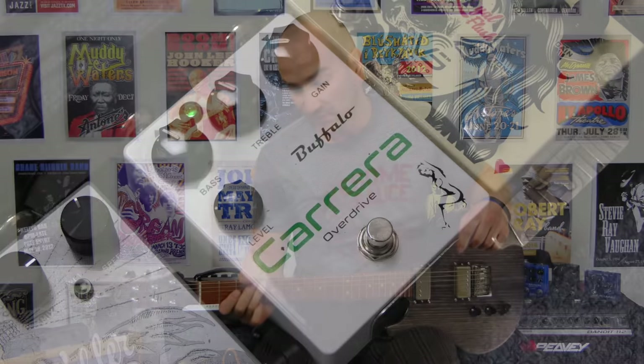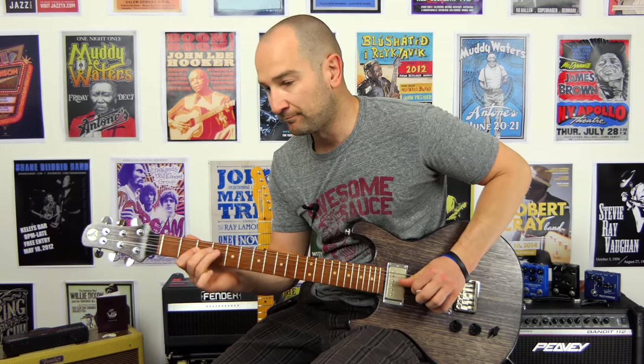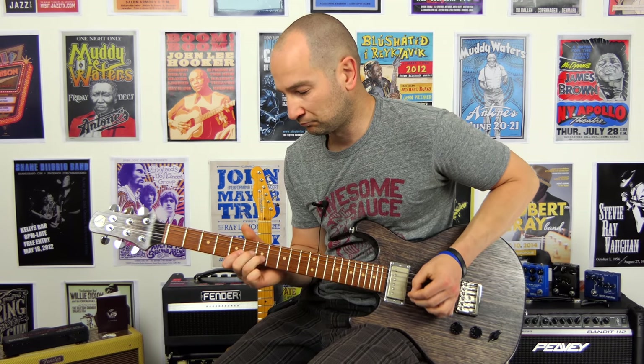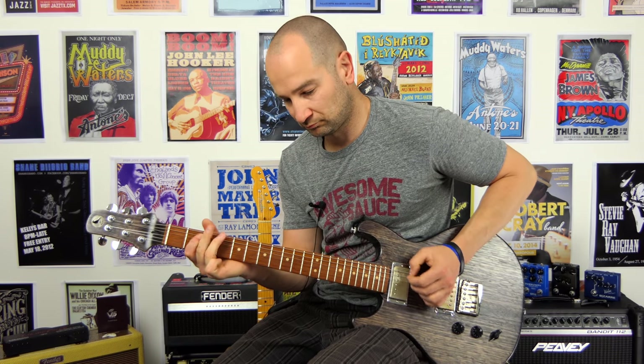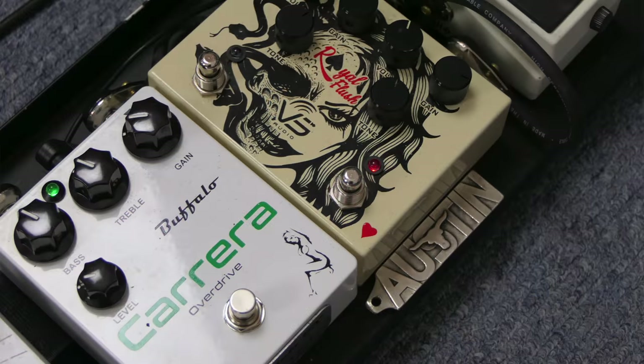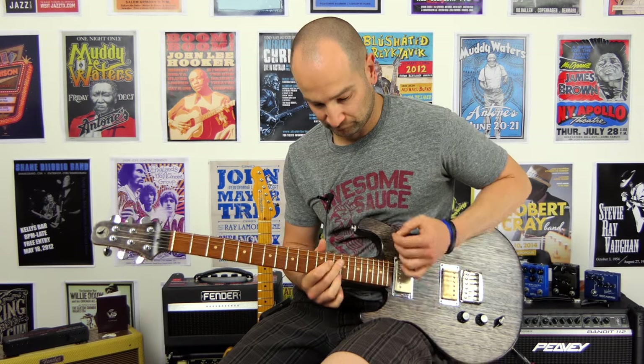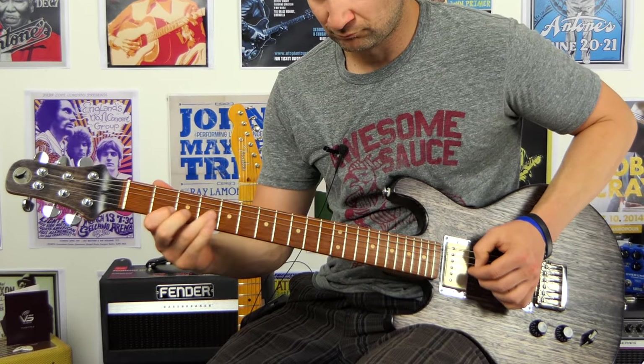Let's try it now with some overdrive, thanks to the Buffalo FX Carrera Overdrive — this is neck pickup. Let's stack the Royal Flush into it as well. Let's try it now.